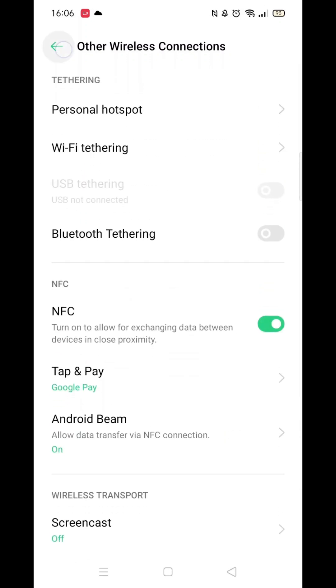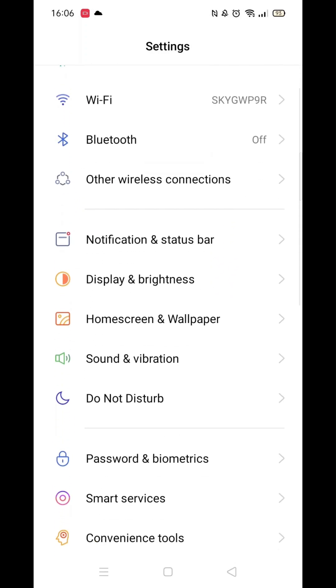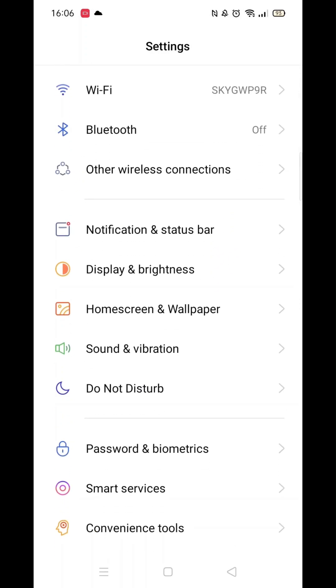If it doesn't appear, your phone may not have this feature. If you found this useful, leave a like.